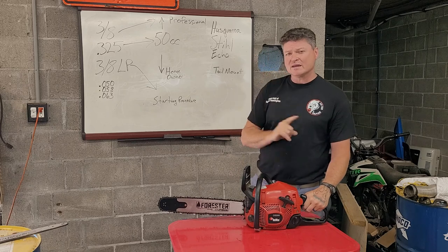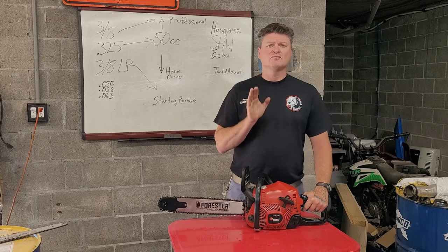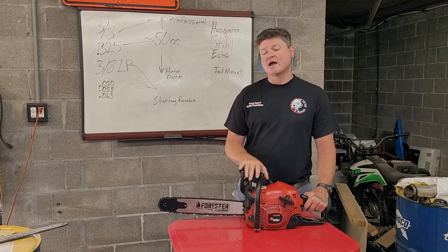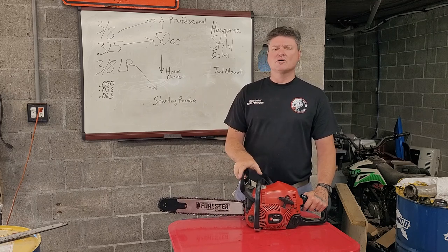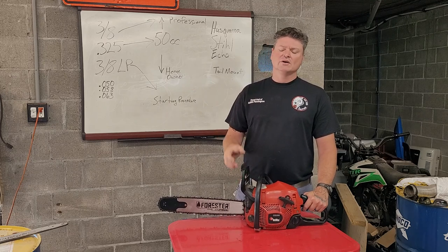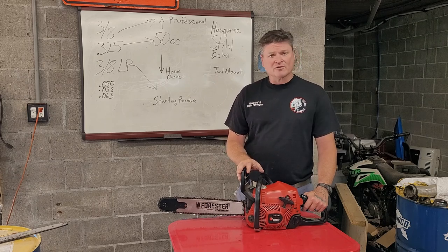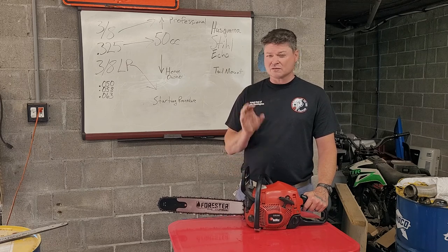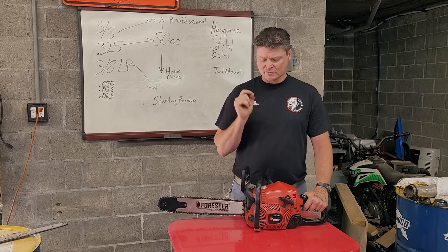I'm going to be rolling through this quickly because it's a lot of material to cover. Number one: don't expect to get a chainsaw right from Lowe's or Home Depot and have it run flawlessly right out of the box. You have to have a level of tuning. There are other videos out there on tuning — look up how to tune it. But this is really basic knowledge that you should have, hopefully before you even purchase.